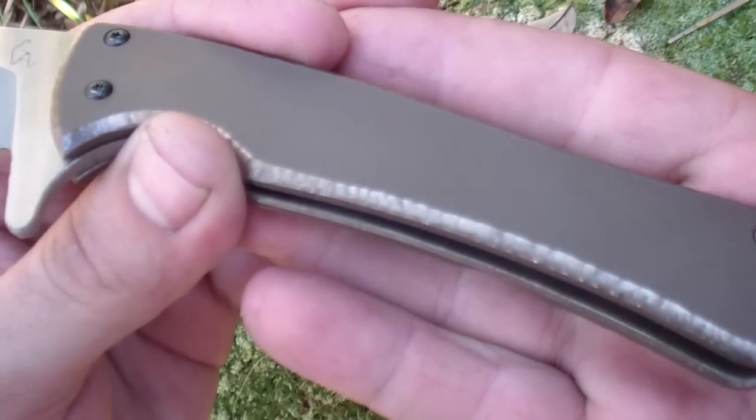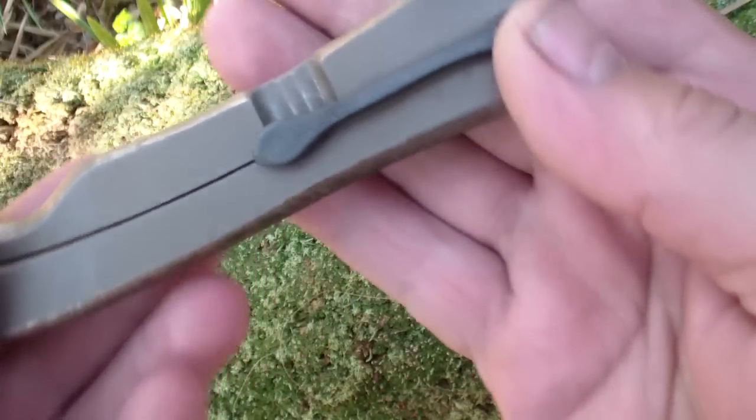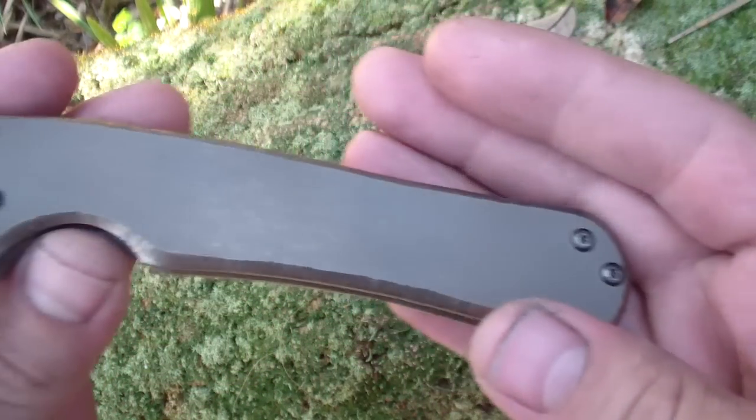This one has rocked edges, micro-chopped edges, and just nice and straight flats, stonewash. It has a zirconium pocket clip — little different style, just had some fun with the pocket clips lately.